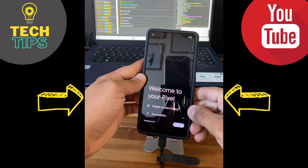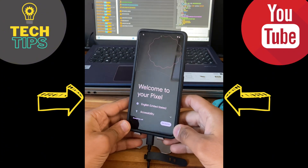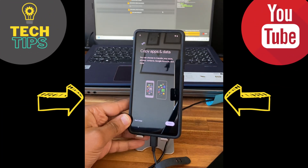Use a software like SamFW or FRP King Tool to open a browser on the phone. In my case I use Unlock Tool, which is a paid software, but you can use a free software — the result will be the same.